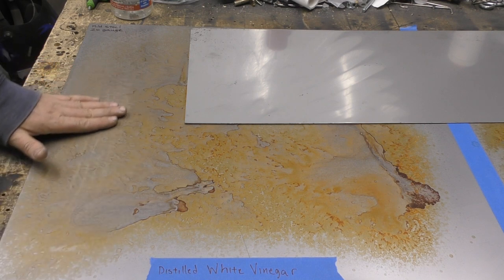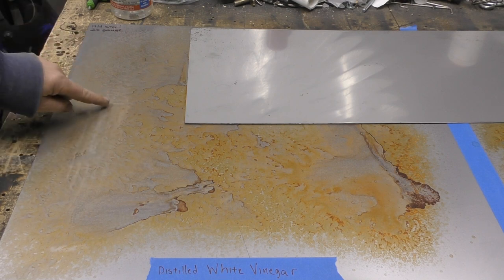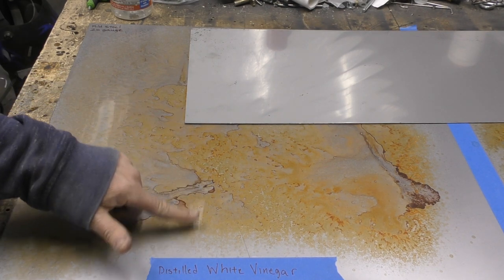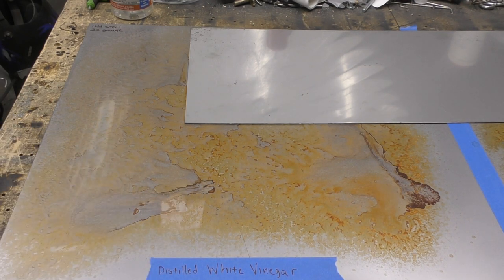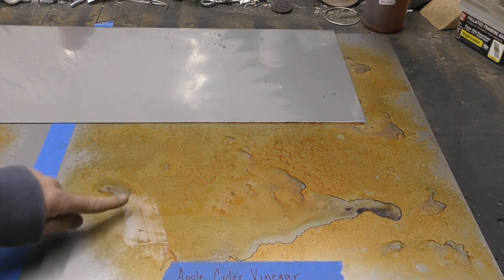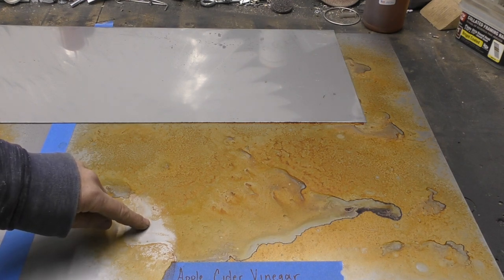I can rub my hands across this and get some of that rust to come up — it's still somewhat of a surface rust. Some of it has started to eat into the metal, but if I wipe across here you can see where the surface rust wipes away. On the apple cider vinegar side, you can do the same thing — wipe away the surface rust. Some of this is just sitting right across the top of the surface, and once you remove it you're right back down to your mild steel.